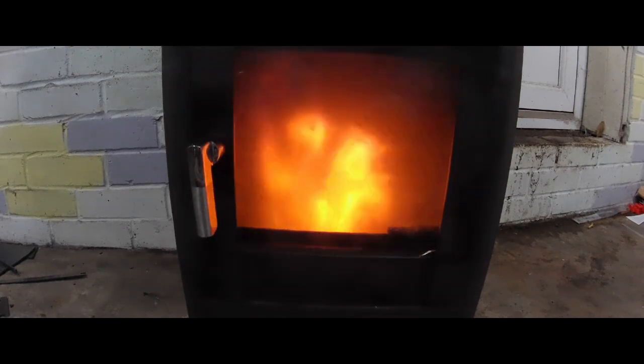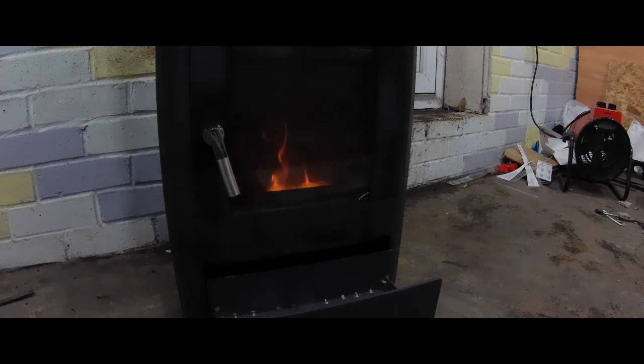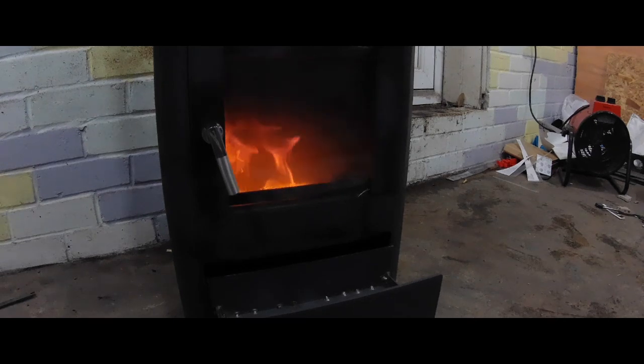It took some time until the fire fully developed. This is the first run, so I needed to open the ashtray to allow a little more air coming in, but eventually the fire started.